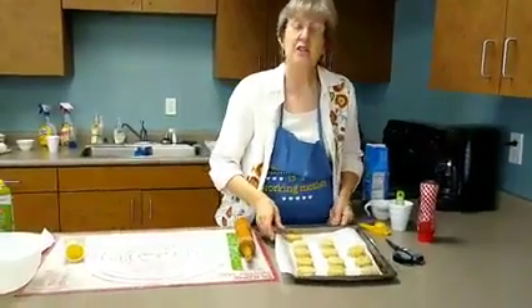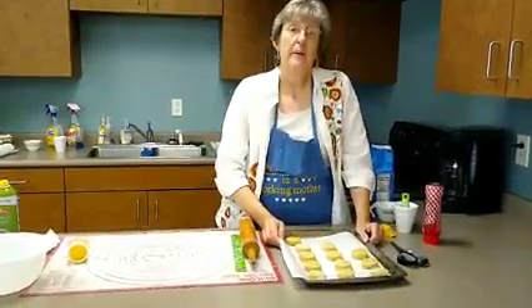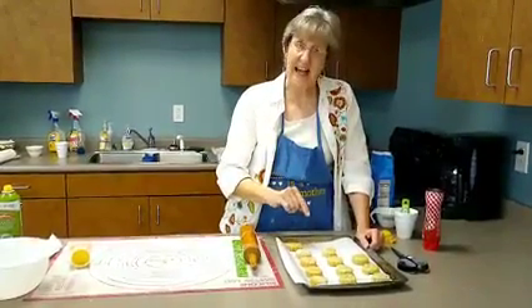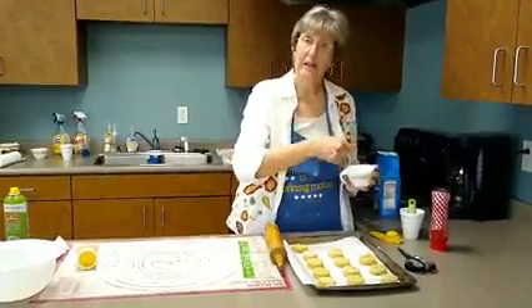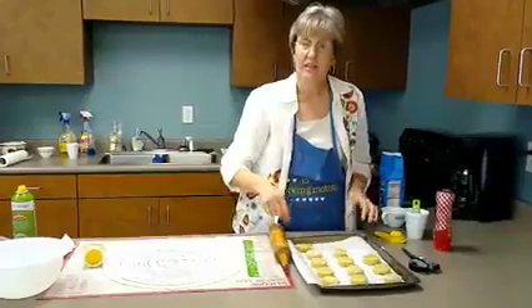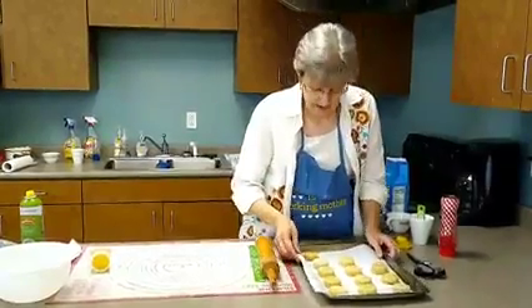The oven is heated to 375 degrees. These bake for 20 minutes, but set your timer for 10 minutes. After 10 minutes, pull these out and put an egg yolk wash on them — it's one egg yolk with one teaspoon of water beaten together. Brush it over the tops, then put them back in to finish cooking for 10 more minutes, making a total of 20 minutes.